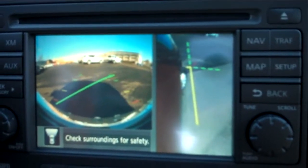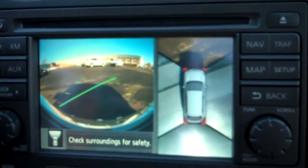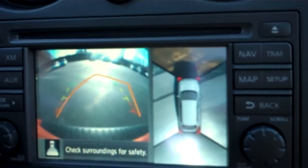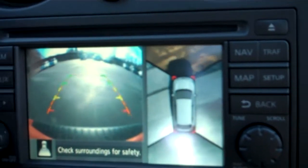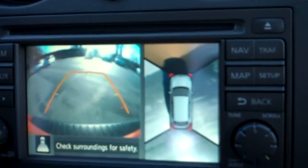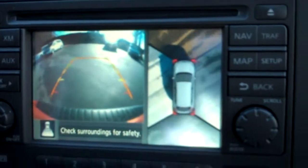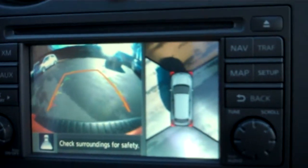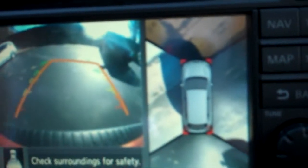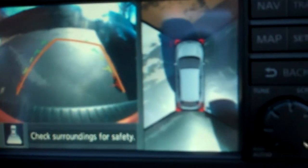If I press this one more time, it's going to show me a side view of the vehicle, and you can scroll through and see different settings. Once we're backing up, you can actually see which way we are going so that you don't run into anything. And if you want to help yourself parallel park beside another vehicle, you can certainly do that. Once we start getting beside the vehicle, we're going to start seeing it come into view here on the side camera.